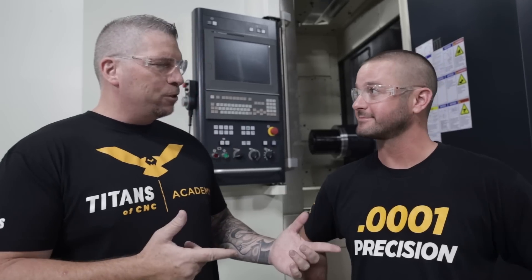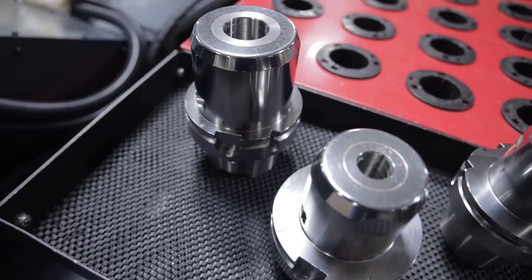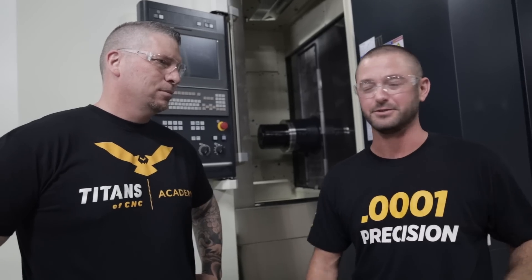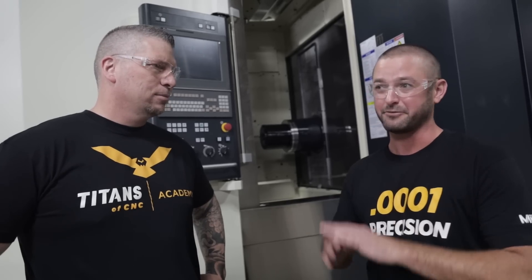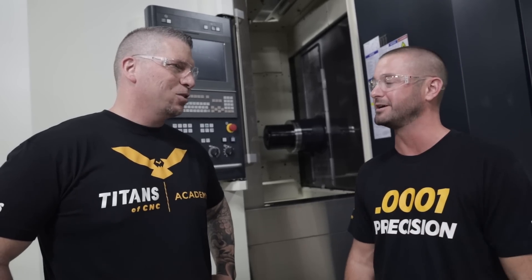Jeff came into the trade about three years ago — he was bartending before. His dad wanted him to get into a trade, watched the TV show, and sent a letter. We ended up hiring him, and now he sets up lathes, mills, and five-axis machines, and programs lathes and mills. Now we're giving Jeff a crazy opportunity — this machine has a massive 60 horsepower spindle and we're gonna be able to run tools we've never been able to run before.